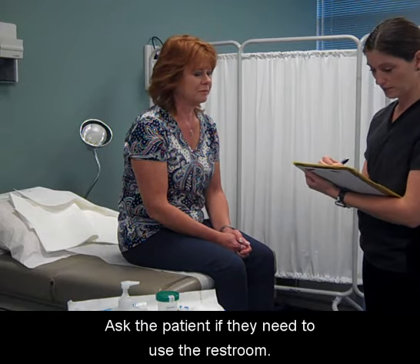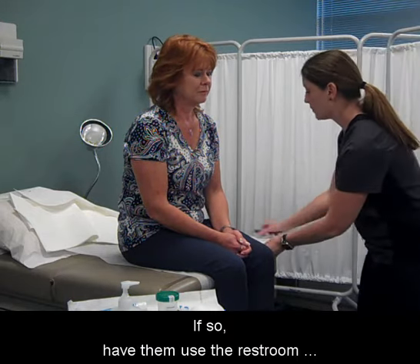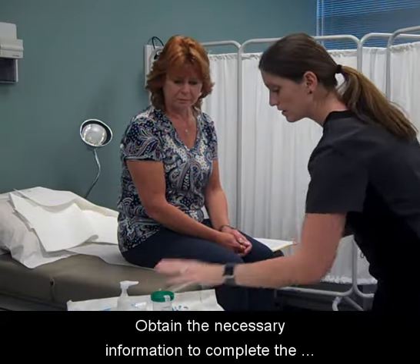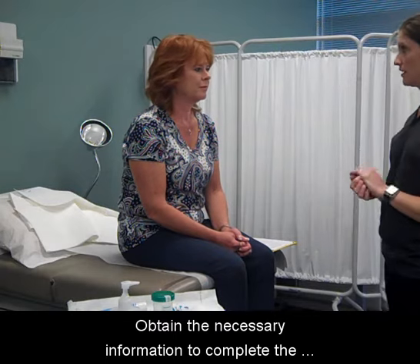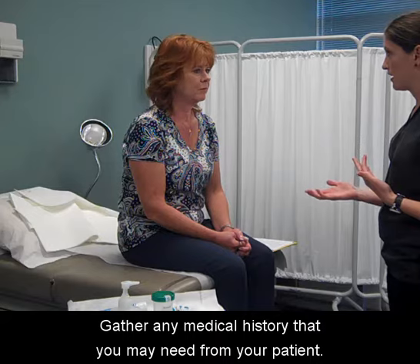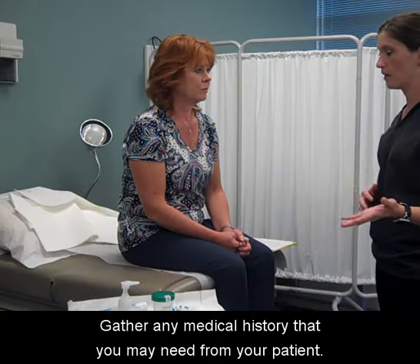Ask the patient if they need to use the restroom. If so, have them use the restroom before the provider comes into the room. Obtain the necessary information to complete the cytology requisition form and gather any medical history that you may need from your patient.